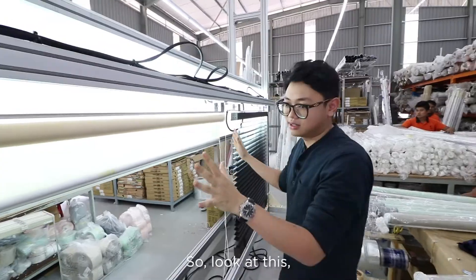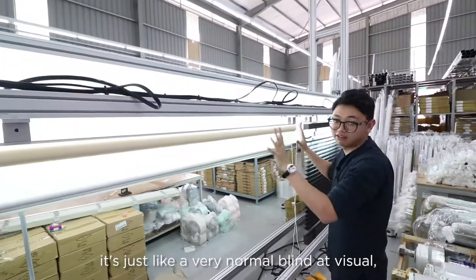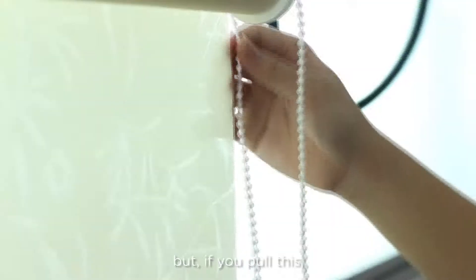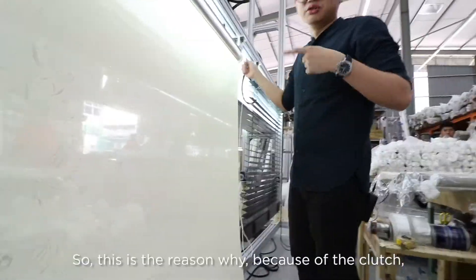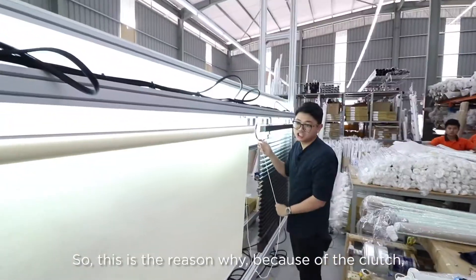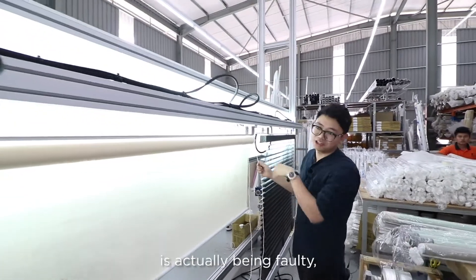So look at this — it looks like a very normal blind visually, but if you pull this you can see it's going automatically down. This is the reason why: the clutch, the control part, is actually faulty.